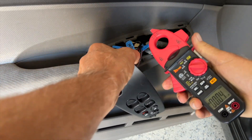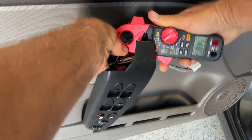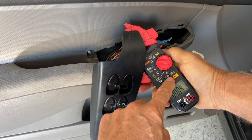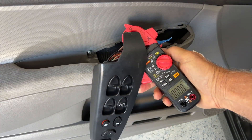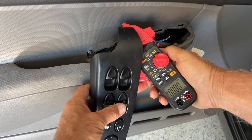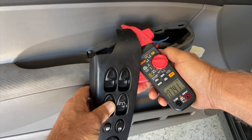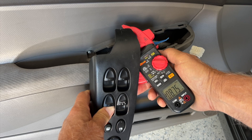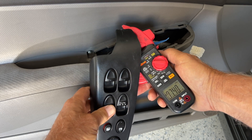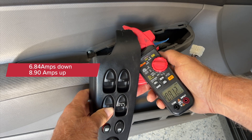Now the passenger side - this is the one I found to be faulty. Zero it out. Getting 6.8 and 4 on the way down, and almost 9 on the way up. Listen to the way it sounds.